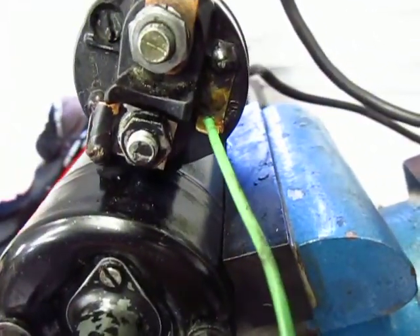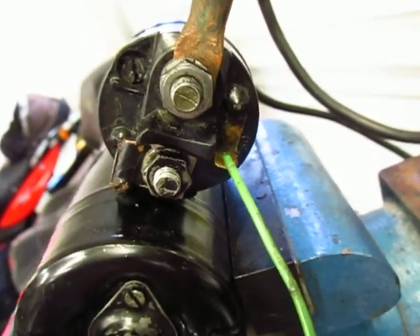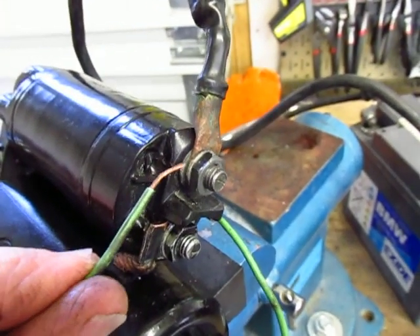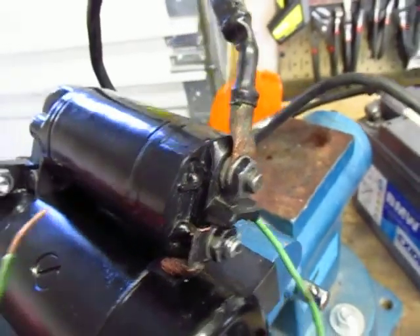I've got a temporary wire connected onto the spade terminal, and that's the wire that would come from the starter relay. If I touch this to the positive terminal on the solenoid, the motor should spin — and it certainly does.